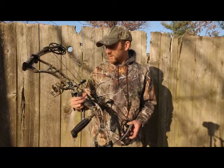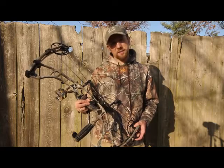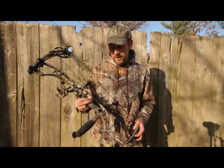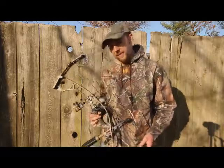This bow sells for about a thousand bucks. It's far from cheap, but that's about the going rate for your top-end hunting bows these days. So the Hoyt Spider 30, new for 2013 — it's definitely worth checking out.